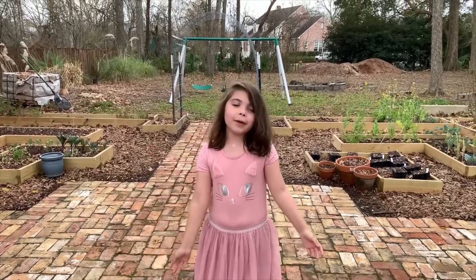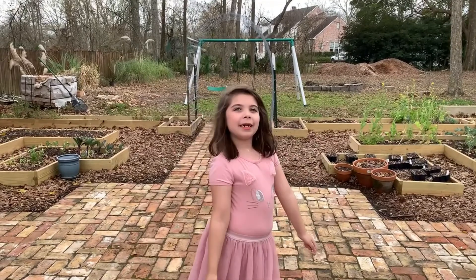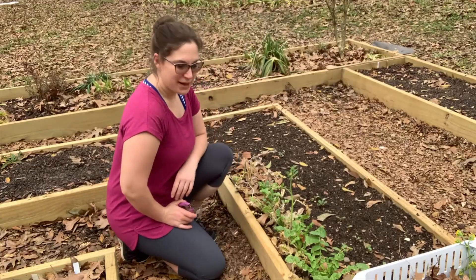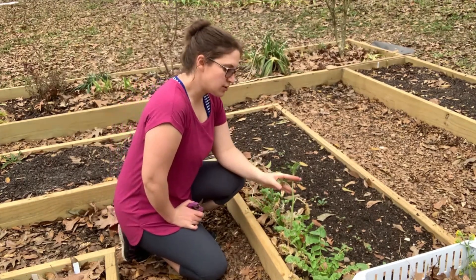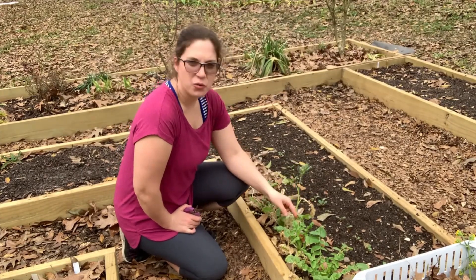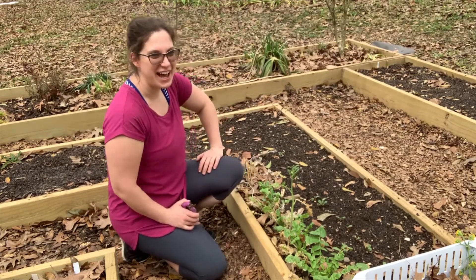Make sure to subscribe, hit the notification bell, and leave a like so you can see our newest videos. Here I'm looking at my daikon radishes — most have survived the 16-degree weather, but they're sending up their flowering stalks. Once they do that, they'll start taking energy away from their roots, so let's pull all of these and see what kind of harvest we have.